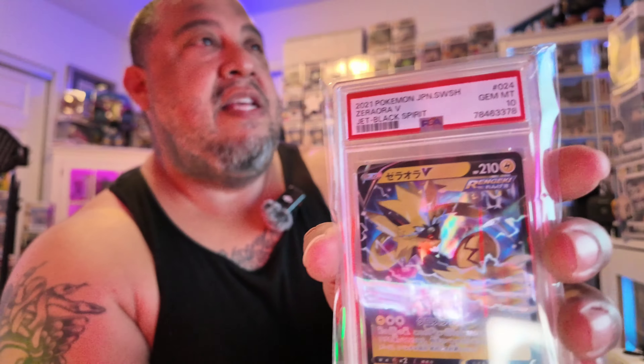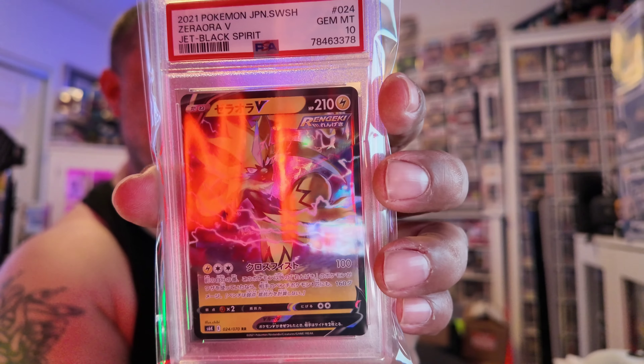Let me just quickly pause the video and turn the light on. It's kind of hard to see, especially when your age is getting up there and your vision's going. Alright, give me a second, I'll come right back.